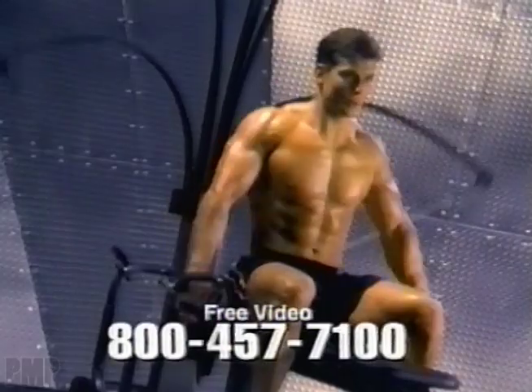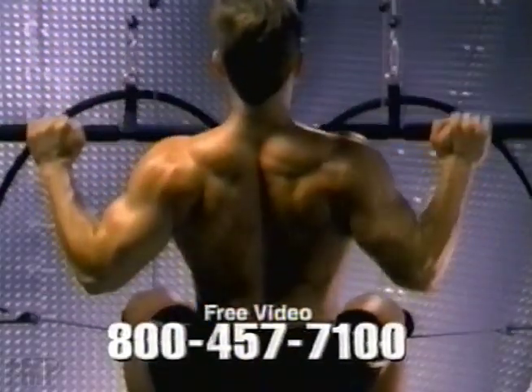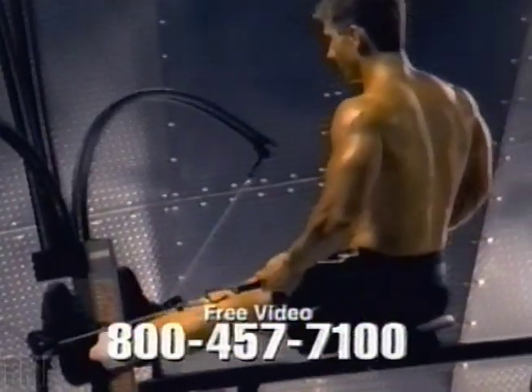convertible grips and convenient folding capabilities, it's easy to see why a Bowflex was selected by Fitness Magazine as the best home gym.